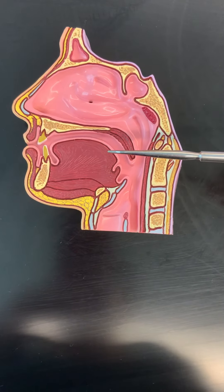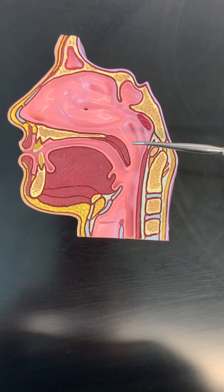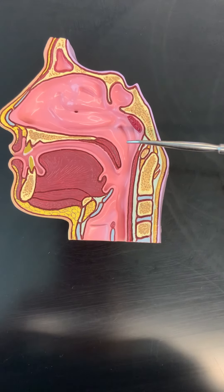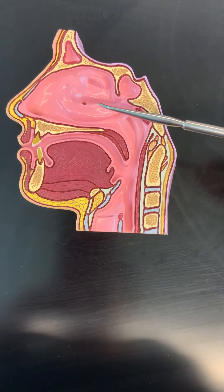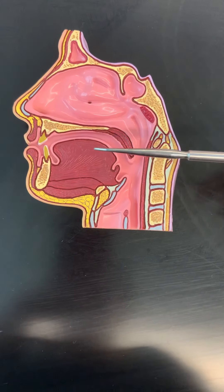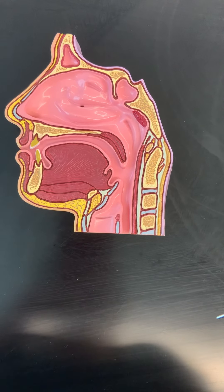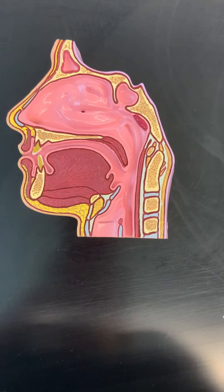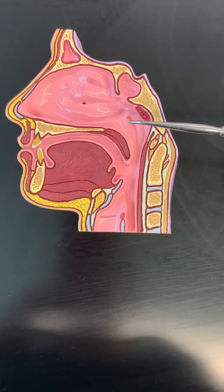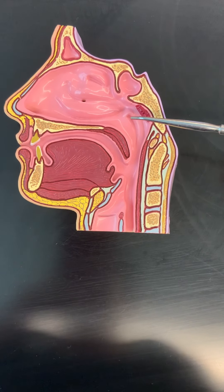Whenever you swallow, the uvula should be pushed up and it will close off the opening between the nasal cavity and the oral cavity to prevent any fluid from coming back up and going back out through the nose. Right here we can see the opening to the eustachian tube, which we'll be looking at with the ear a little bit later.